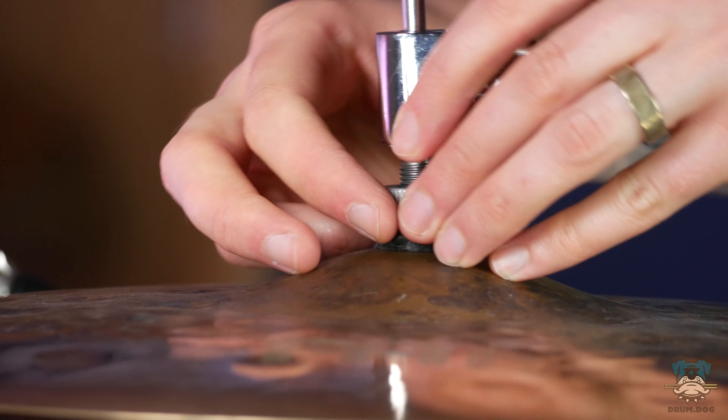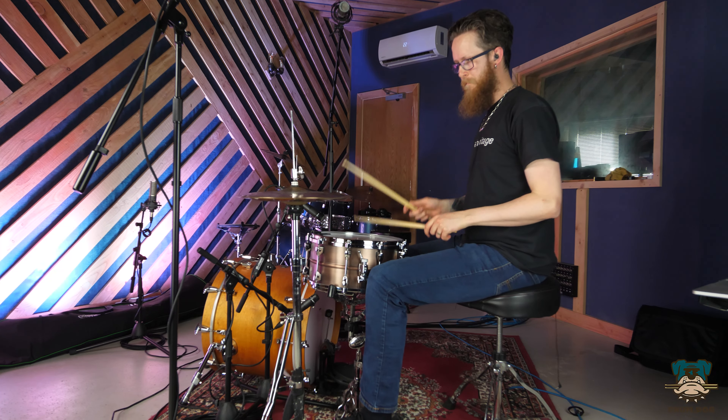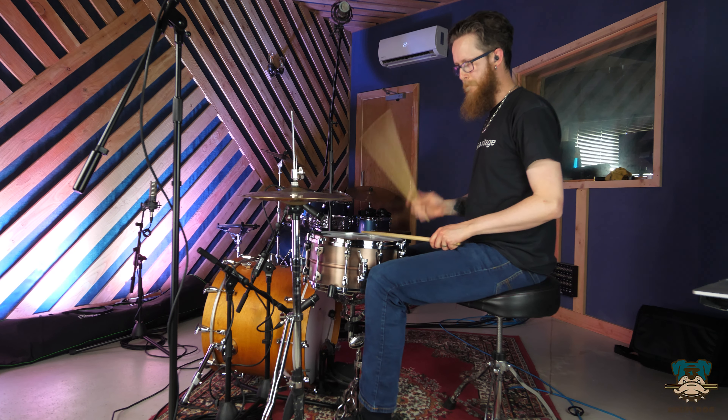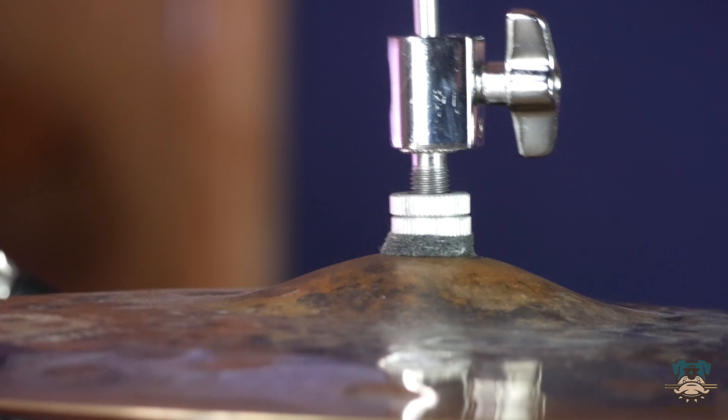Equally, on the other end of the spectrum, the last thing we want to do is crank these guys down as tight as we can, because that's going to produce a very stiff and limited movement from our top cymbal. If that top cymbal is too tight, it's not going to be able to move as naturally as it wants to in order to sizzle against our bottom cymbal. So what we're trying to do with this clutch adjustment is balance between holding the cymbal tightly enough that we haven't got any free play, but not so tight that we're stifling that cymbal and stopping it from moving and swaying naturally.